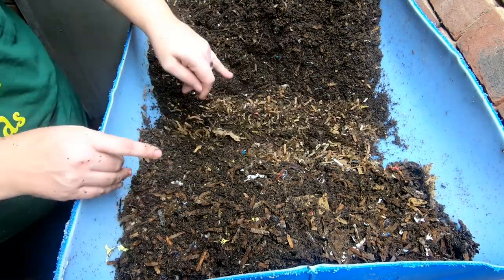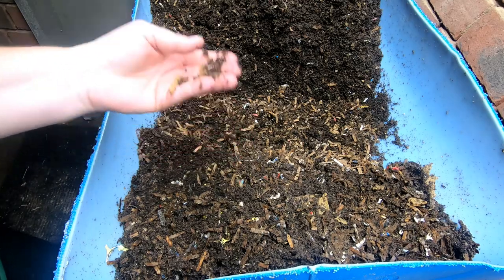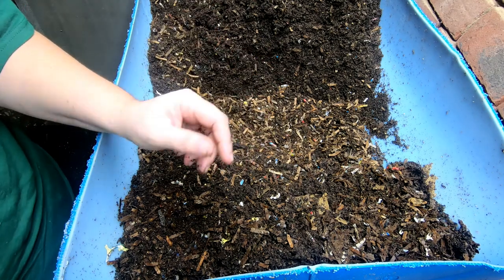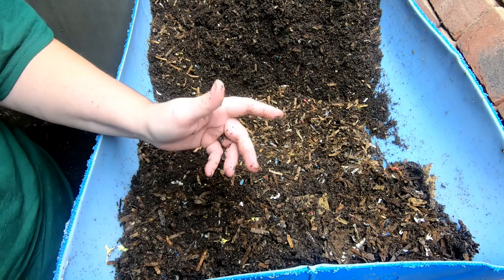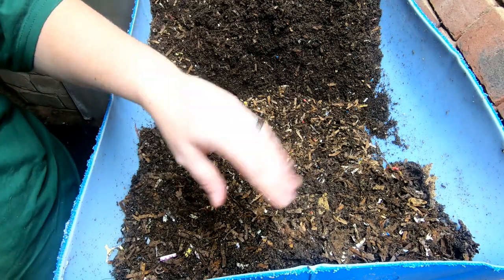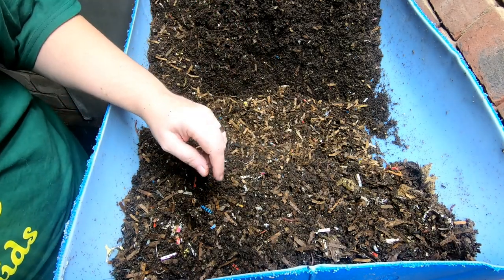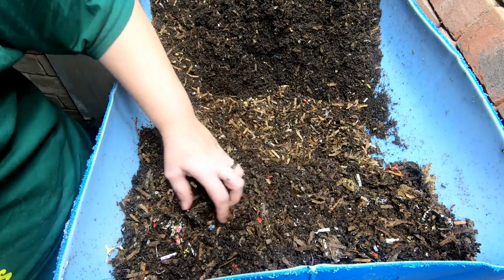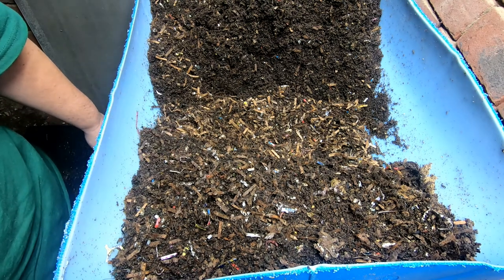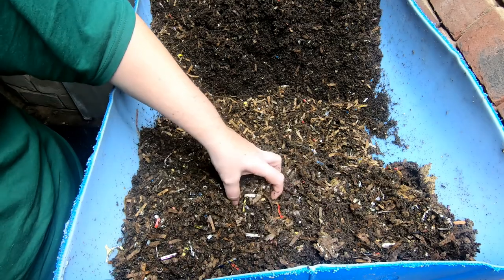I know there are a lot of new worm farmers out there wondering what kind of worms to start with. From a strictly durable, bulletproof standpoint, your red wiggler really can't be beat — it puts up with a lot of new worm farmer mistakes: too wet, too dry, too much food, not enough food. The next easiest to take care of would be these guys, the European Nightcrawler, which scientifically is the Eisenia hortensis.